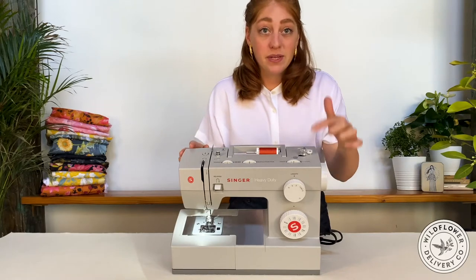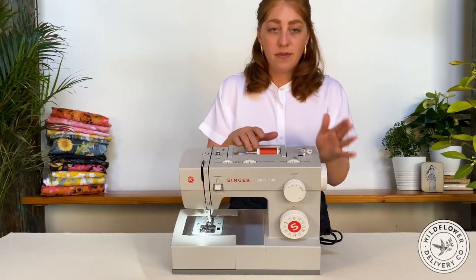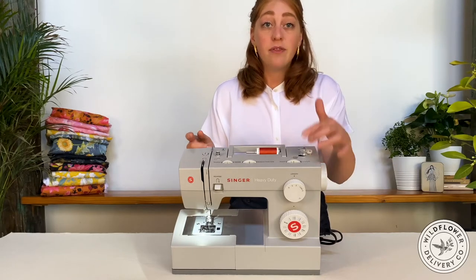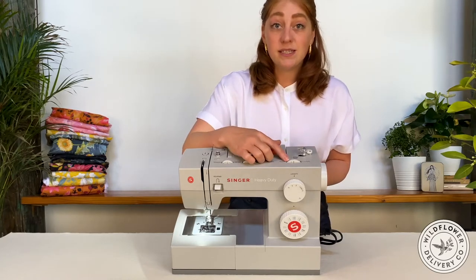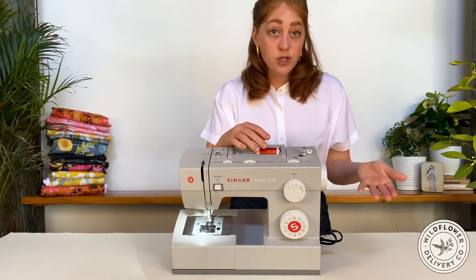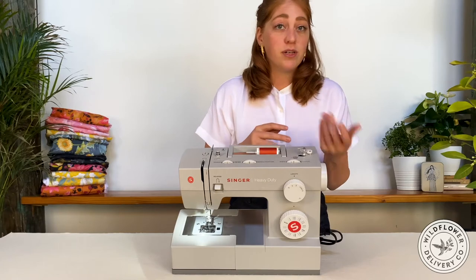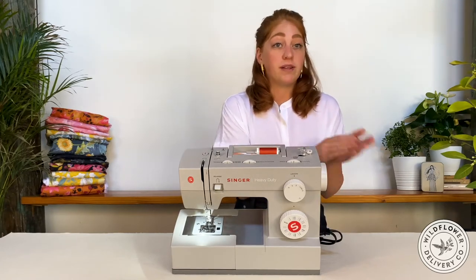Then we have some dials. These will generally vary more in style and position from machine to machine than the spool and threading sections will. On computerized machines, these are usually part of the computer panel control. This is the stitch width dial — it determines the side-to-side width of the stitch. For a straight stitch, the wheel stays at zero, but for a zigzag, you can adjust the lateral movement of the needle to make the stitch wider from one to five.